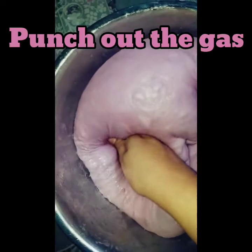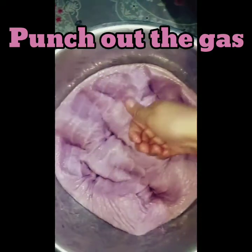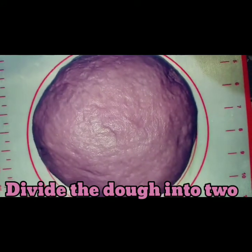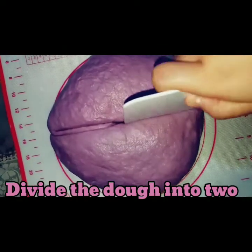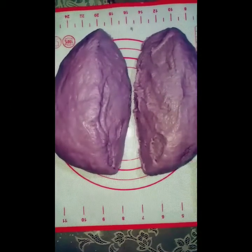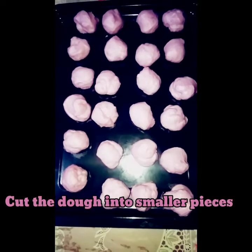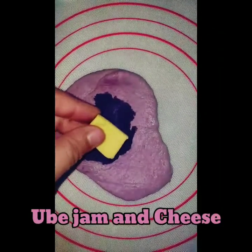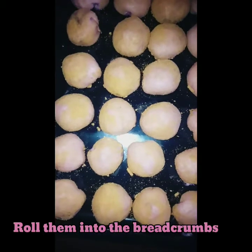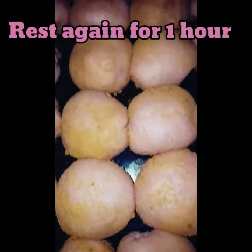Punch out the gas. After that, form the dough into a ball shape once again and divide the dough into 2. Cut the dough into smaller pieces and shape them into balls. I made 4 ube cheese de sal from this recipe. Time to add the filling — the ube jam or halaya and the cheddar cheese. Form them into a ball shape and roll them in breadcrumbs. Let them rest again for another 1 hour.